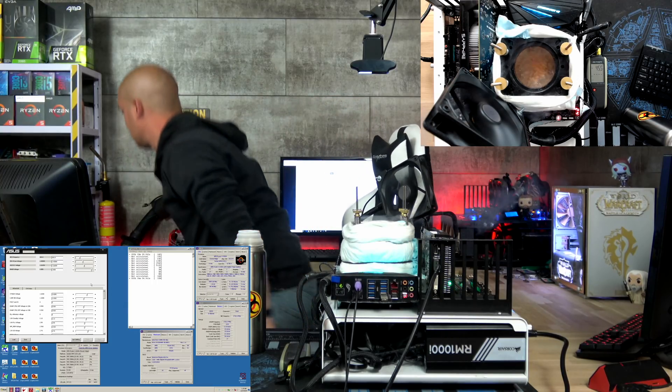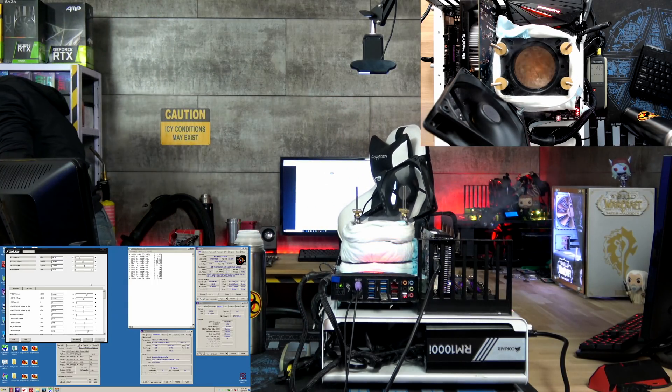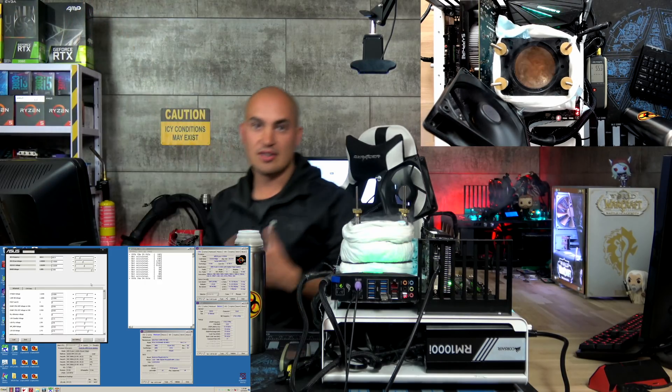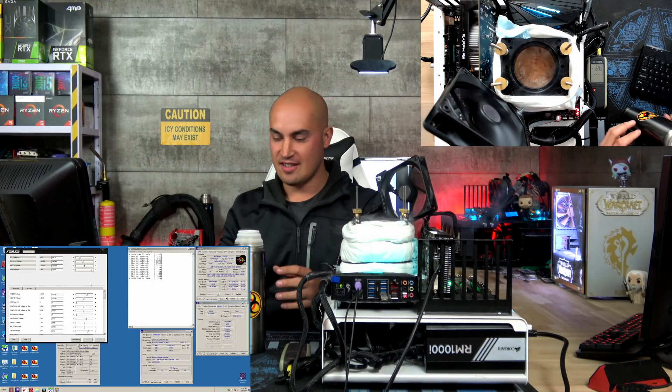It seems the LN2 container just blew up. Don't worry, nothing serious — it happens all the time. When I discharge it, sometimes it gets under pressure and kind of blows up, but nothing serious again. See?